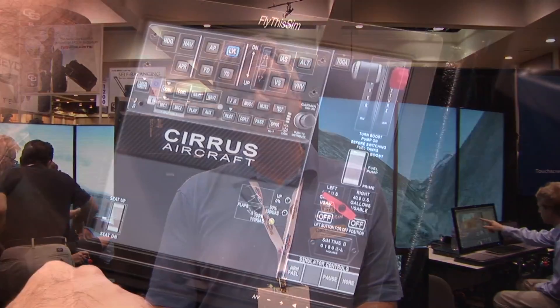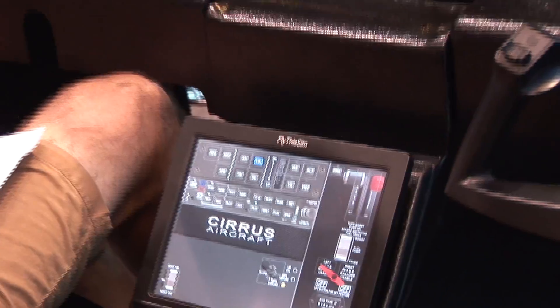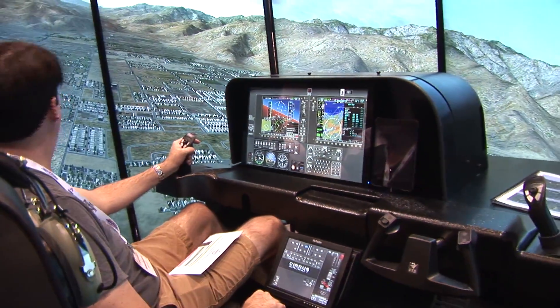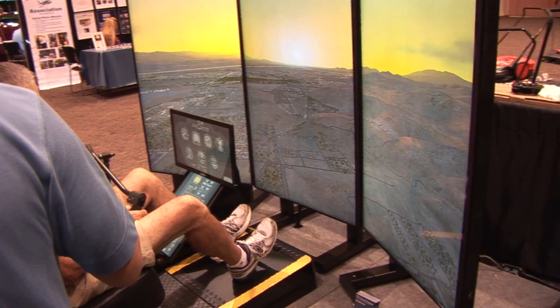That allows us to have the versatility to do over 105 different cockpit avionics configurations. We write all our own software for autopilots, avionics, and aircraft systems. So that means we can be absolutely button specific for whichever autopilot we do, and that's a marked difference from generic trainers that are usually available.